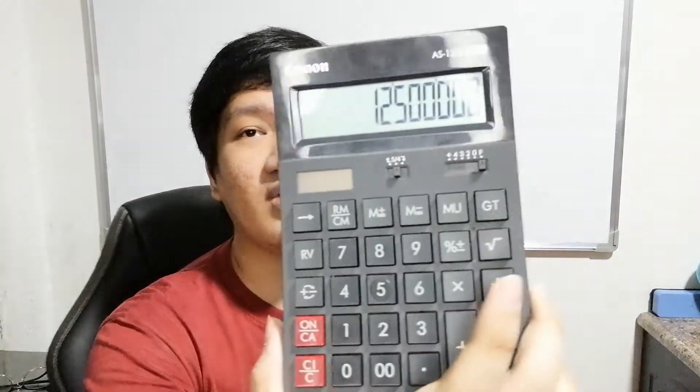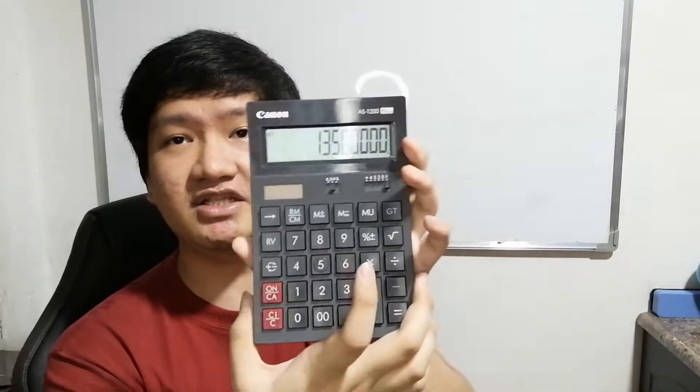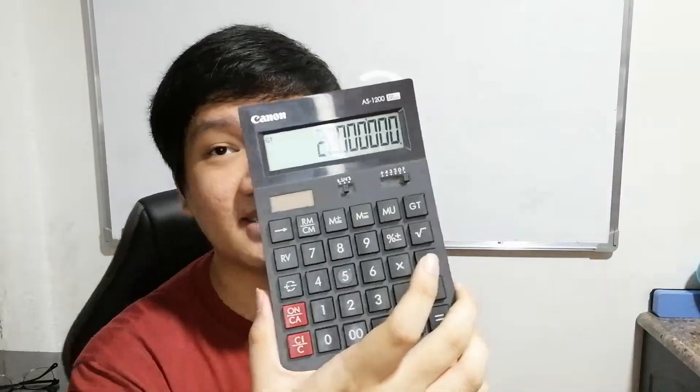For people who don't know how to use M plus, what they do is: 25,000 times 500 equals 12.5 million — write it on paper. Then 30,000 times 450 equals 13.5 million. Then add 13.5 million plus 12.5 million for a result of 26 million. The time it took to write the amount on paper is what we call a non-value added activity.